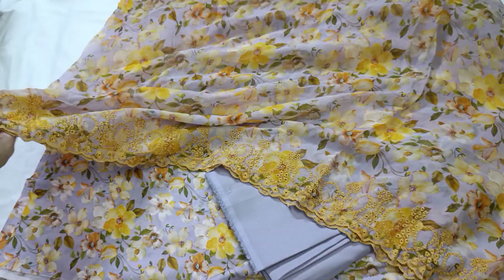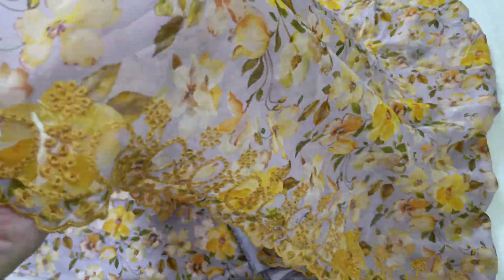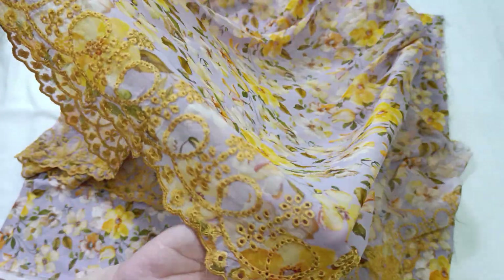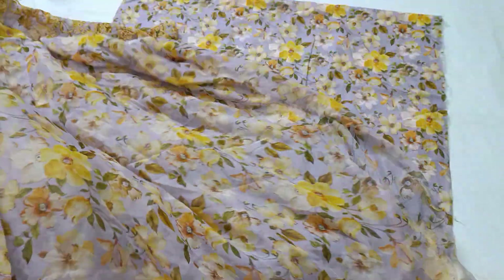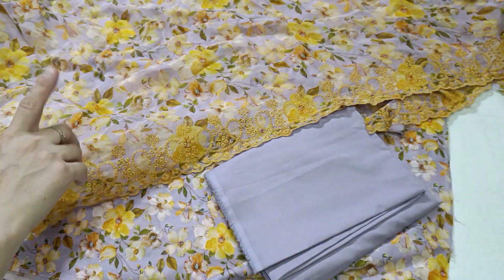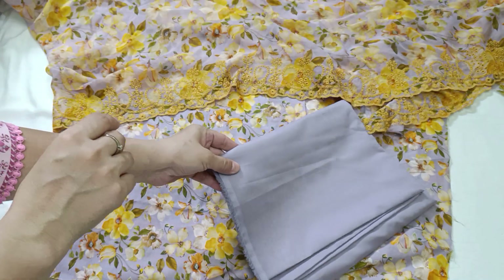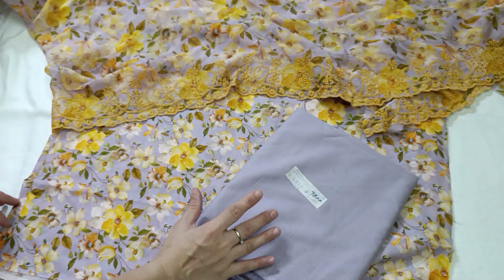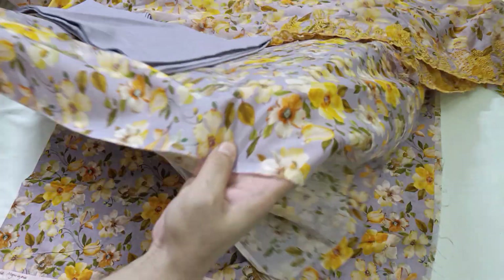This is a chiffon dupatta — it is a very beautiful color. Check this out, this is a chiffon dupatta. This is a beautiful dress, a very nice diamond dress. You can check this out — the color is mauve, a golden mustard color, very beautiful. It is a light dress with a typical mauve color. The print is very nice; it looks like a swiss lawn, but this is a lawn.